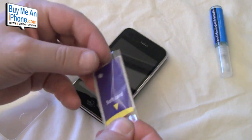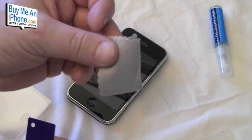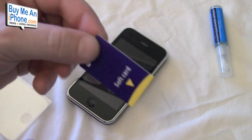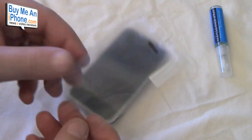We open up the box here. We've got the envelope, your obligatory cloth, our little squeegee, and our two anti-glare screen shields.